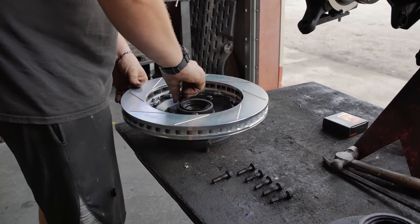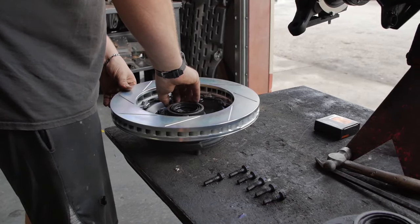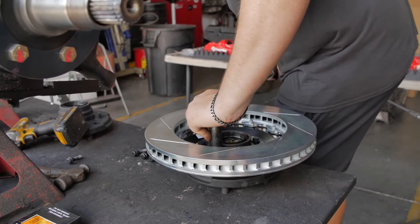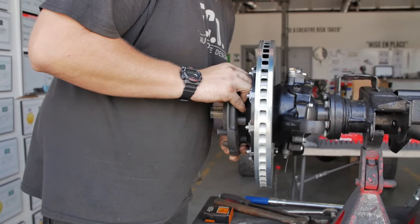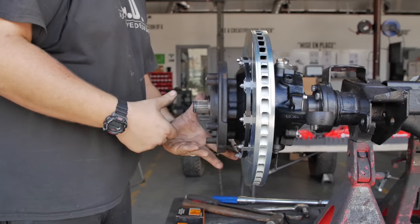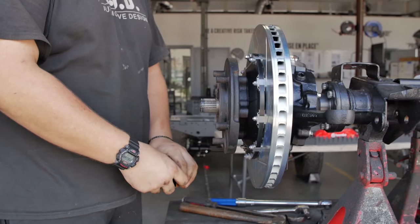We've worked with many other companies in the past and tried probably six or seven big brake kits, which only ever fit the front axle of the Land Rovers. We were never fully happy with them, whether it was brake squeal, too much dust, or not enough performance. We always felt those systems were never designed to work properly with our master cylinders, our boosters, and the vacuums we're developing — it never felt like the perfect system for the car.